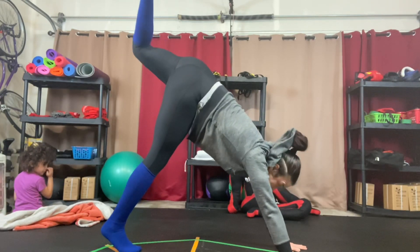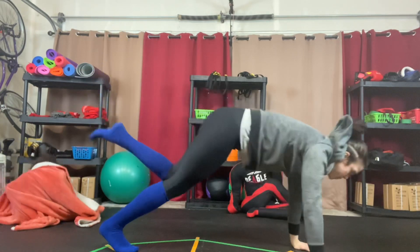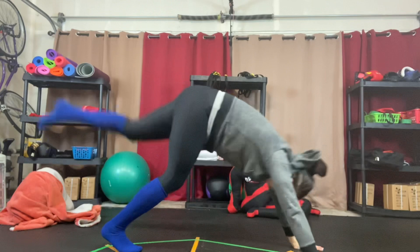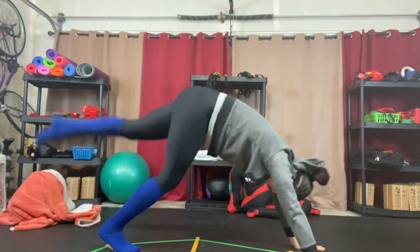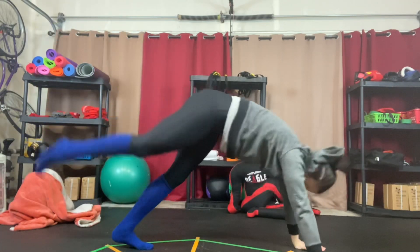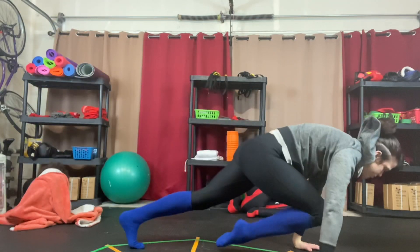I'm going to bring one leg up towards the ceiling, and then when I bring it forward, I'm going to rock forward onto my shoulders, bringing my knee middle through my arms. I'm coming back up, rock forward, and you're going to switch.